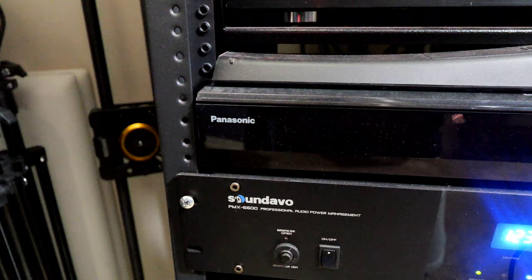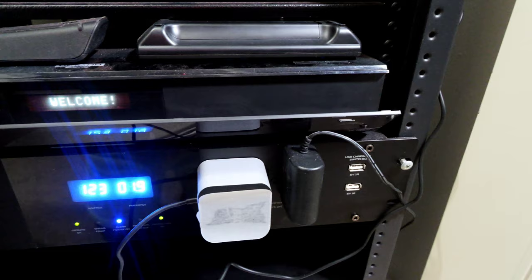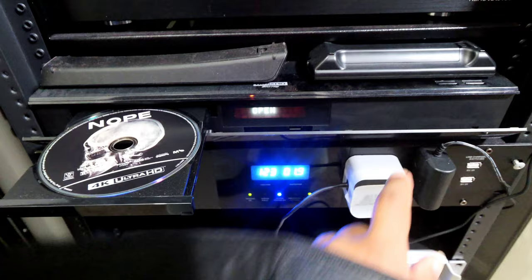Next in my rack is my Panasonic Blu-ray player, the UB820K. It's a solid performer and still gets a lot of use because I have a ton of DVDs. I use it strictly for 4K Ultra HD disc, not streaming. I still love it, although I wish I could get a Kaleidescape — but they cost an arm and a leg. That's still in the rack for now.